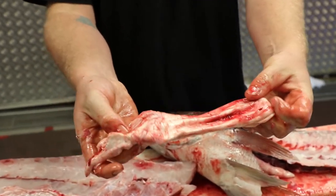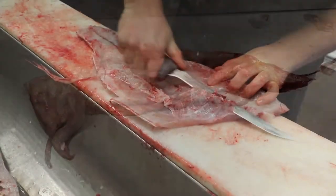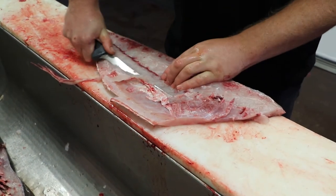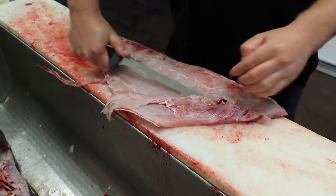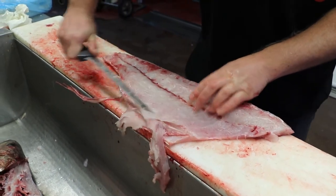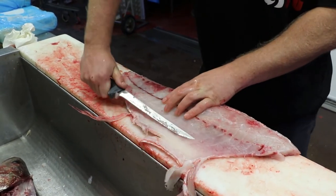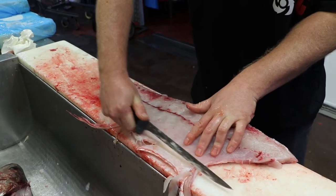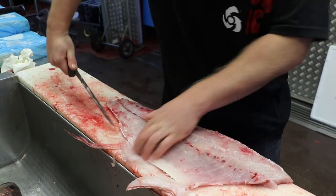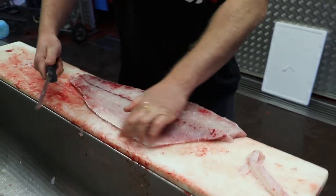Swim bladder — Chinese love it, they put it in a soup, and you can deep fry it and it puffs up like a chip. Just turn that rib cage out, get in there at that angle, as shallow as you can go. This belly part on a Jewfish is quite firm — it's quite tough. It's good on a barbecue plate, but when you cook it up it can be quite firm in that belly there.